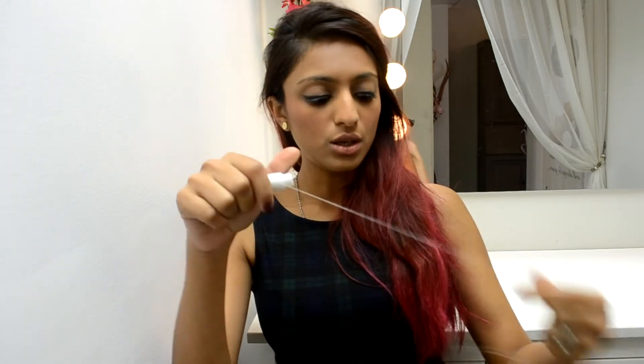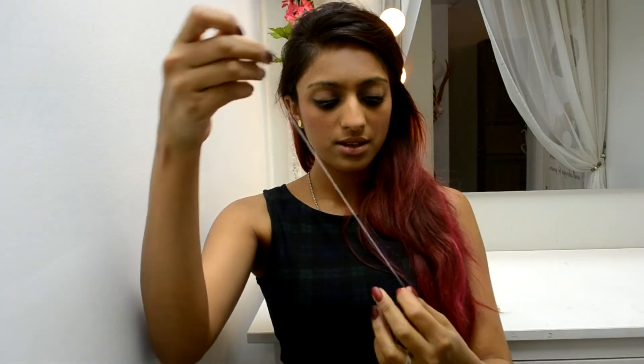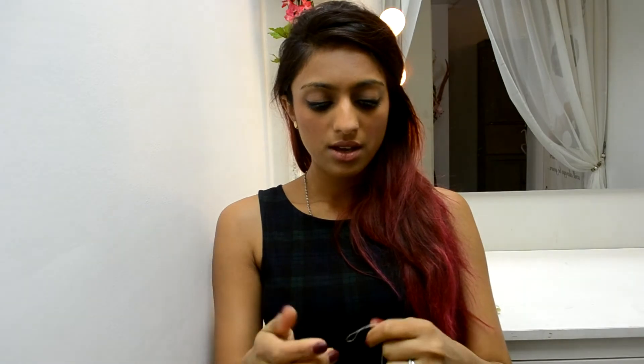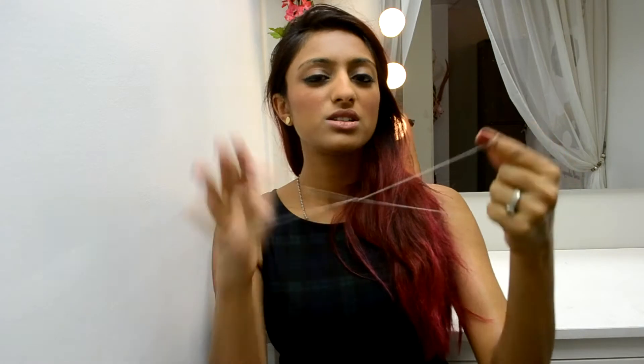I'll start off with threading first. There are two ways of threading. The first is the loop method: get your piece of thread, tie it up, give it a little knot at the end, and then twist it — I usually twist it about seven or eight times.